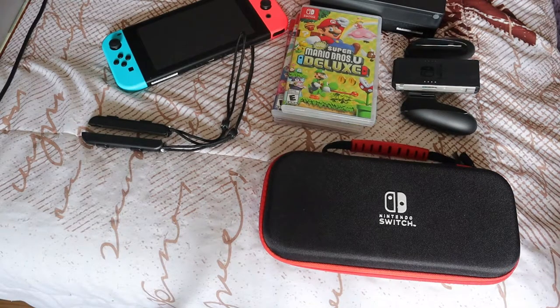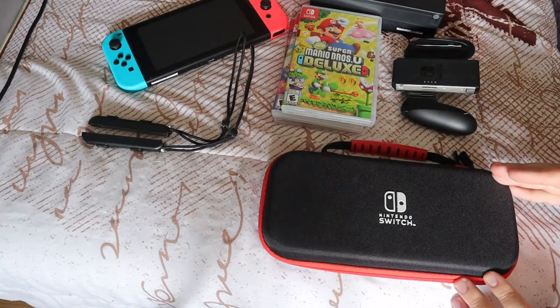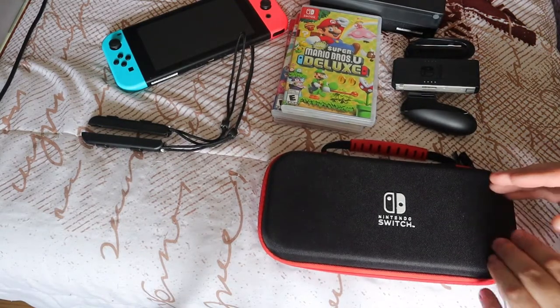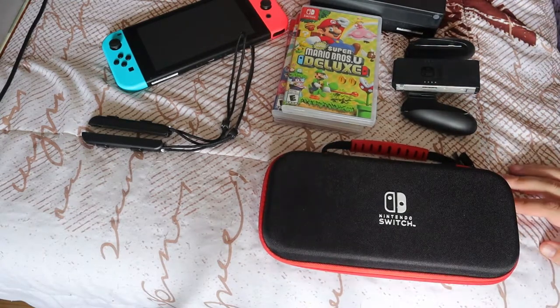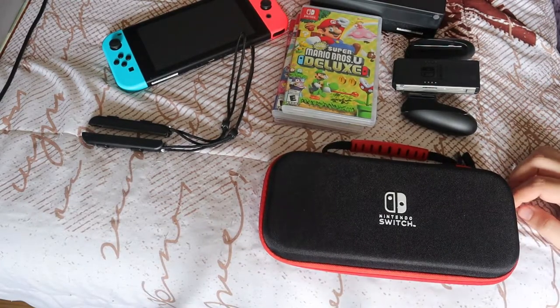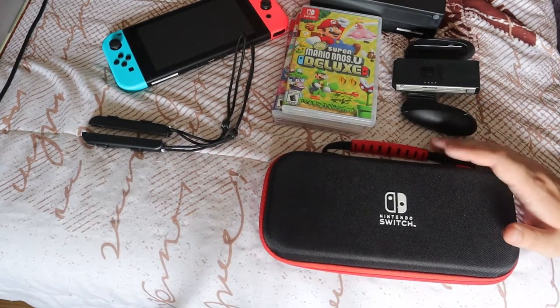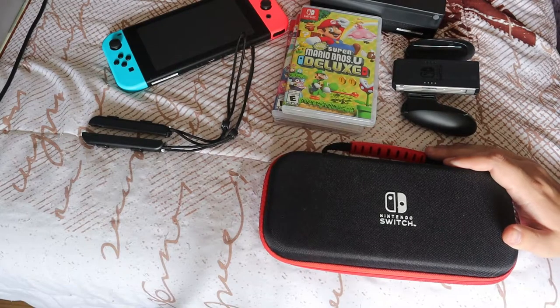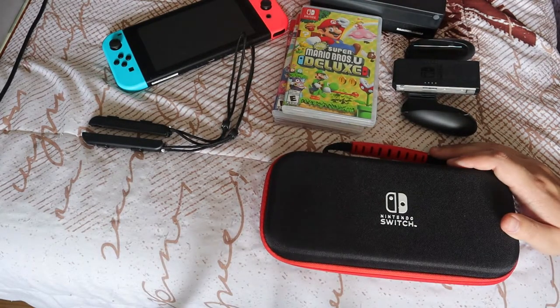Thank you to my beautiful girlfriend Ashley for getting me this for my 25th birthday. I absolutely love it and have been having a blast playing the Nintendo Switch and reliving part of my childhood, since it's been years since I've had anything Nintendo — just the original NES and a DS back in the day. Hope you guys enjoyed this unboxing — take care, peace.